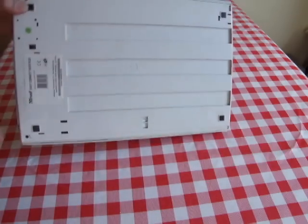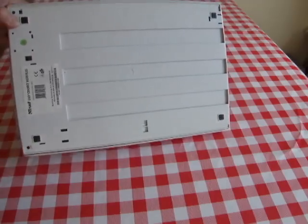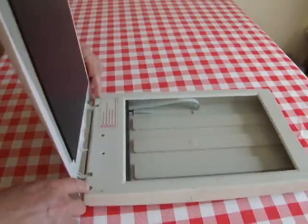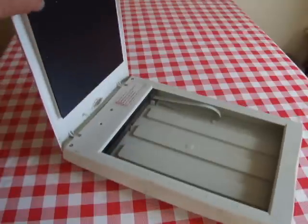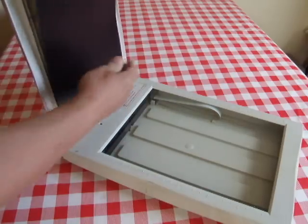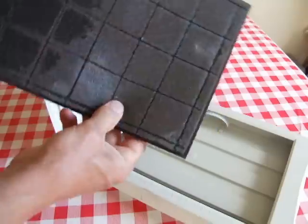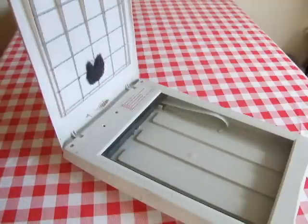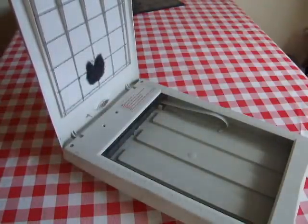Quick look around it — there's no obvious screw holes on the bottom, but I'm guessing if I pull the feet out there might be screws underneath there. There's also a couple of crosshead screws there. I can see there's an LED in there. Let's try a crosshead screwdriver.